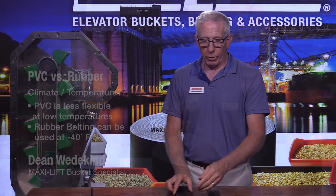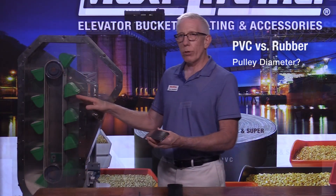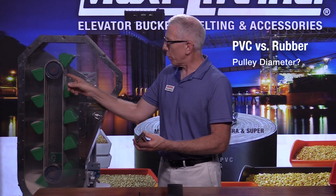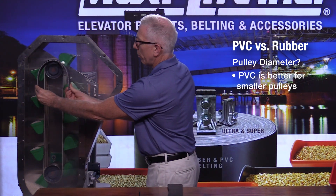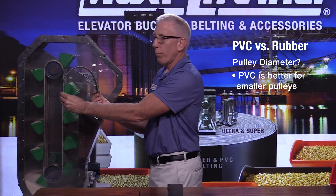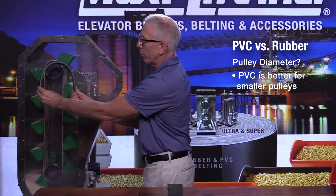So temperature is an important characteristic. One other thing to keep in mind is the size of your head pulley. Now on our sample bucket elevator over here, we've got a very small pulley. But if you were to try to take that and put a PVC belt around it, it'd still be too small for this belt. But a PVC belt that's smaller and thinner would be able to go around this pulley just fine.